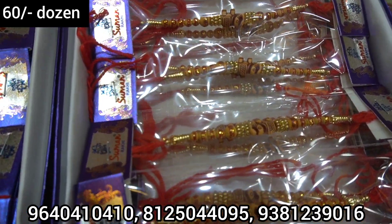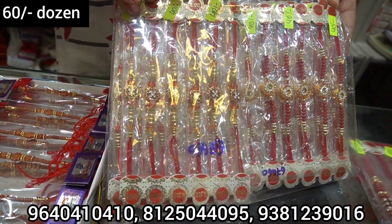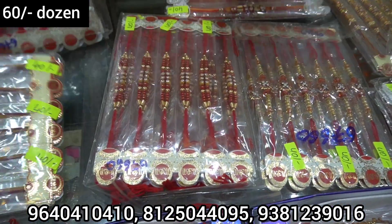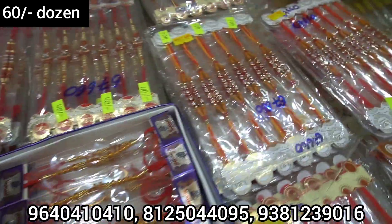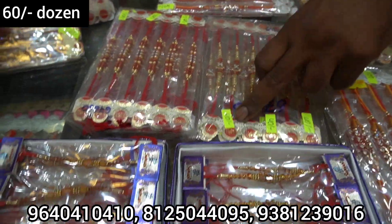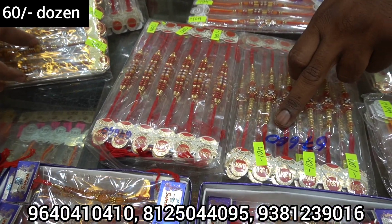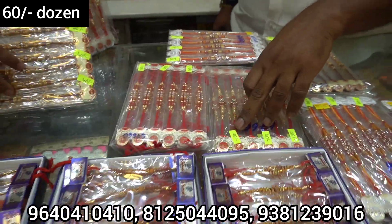This is a stone item. This is 40 rupees. This is 60 rupees dozen. This is 40 rupees. This is 40 rupees, this is 50 rupees.